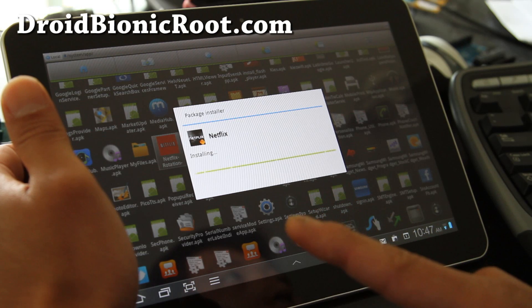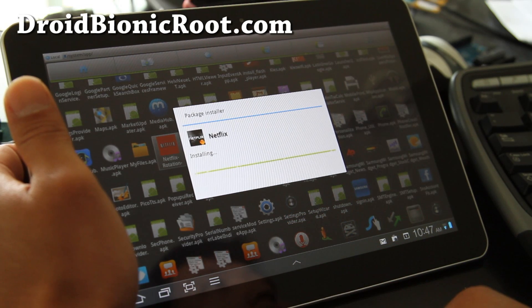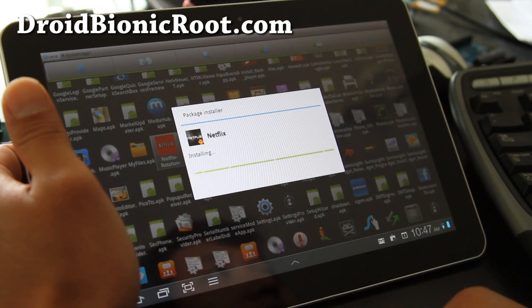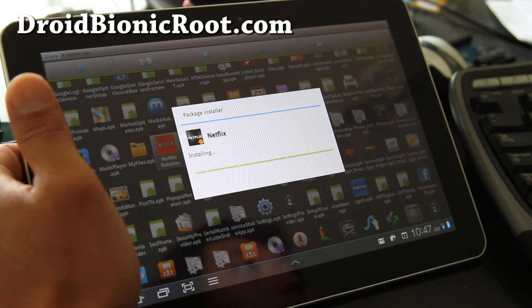You can also subscribe to my channel and check out my site and subscribe to my email list at galaxytaphacks.com, where we will have the best ROM reviews, best hacks, and everything the best.